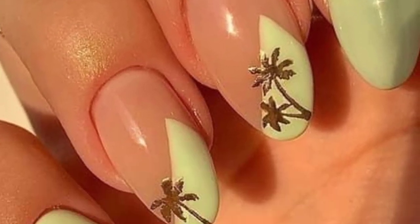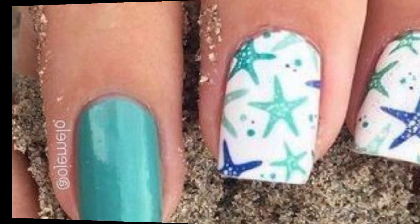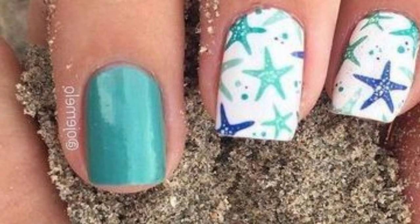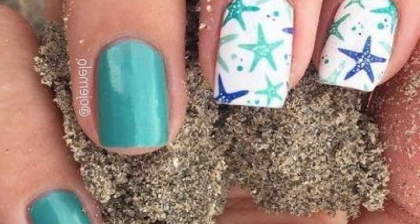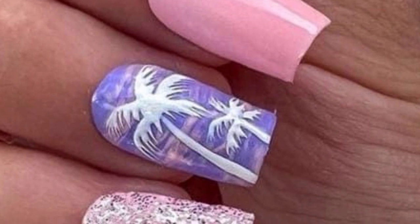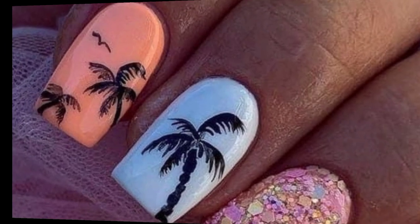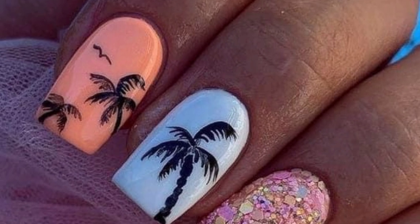Paint colorful beach umbrellas on your nails for a festive and beachy vibe. Add tiny seagull and lighthouse designs for a coastal-inspired manicure. Don't forget to finish your beach nail art with a clear top coat to protect your designs and add shine. These designs are perfect for summer or a beach vacation, allowing you to carry a bit of the beach with you wherever you go.